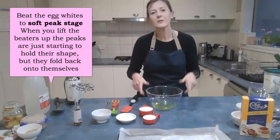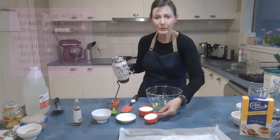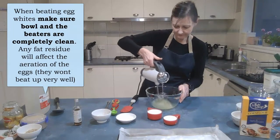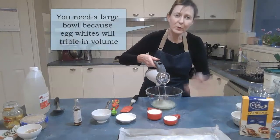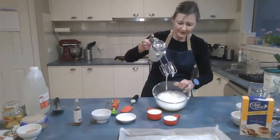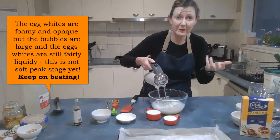Now start beating the egg whites. It's very important that you beat these to soft peak stage. Make sure you have everything else prepared because once you've reached soft peak stage, you'll need to add the sugar gradually. Use a large bowl because the egg whites will increase in volume. If I stop now and lift the beaters out, you'll see it's still quite drippy and foamy — still a bit liquidy. It needs to thicken up, so keep going.